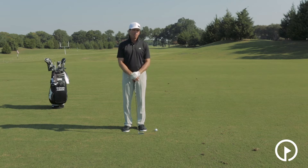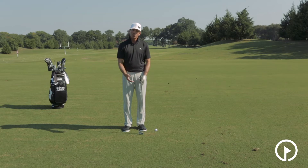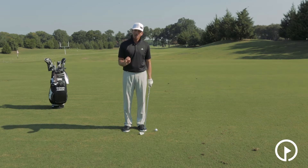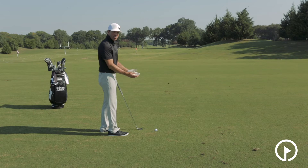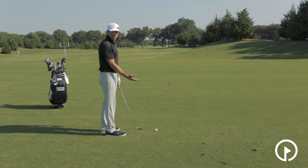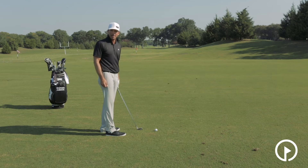One thing that I hear over and over in golf is that you should keep the club low and slow for the first two feet of your golf swing. Well, to me, that doesn't make a lot of sense, and I'm going to tell you why. It's because I like to think of the swing more as a hula hoop or a circle, and we all know a hula hoop doesn't have any flat spots in it.